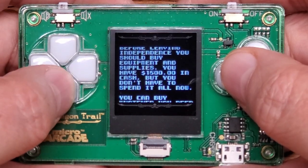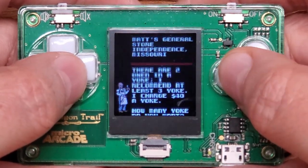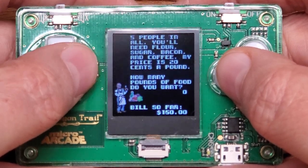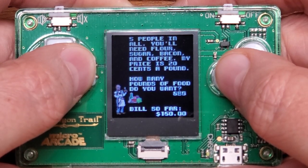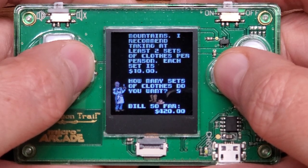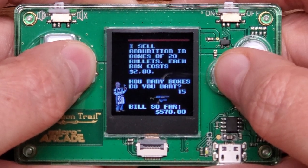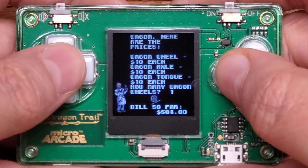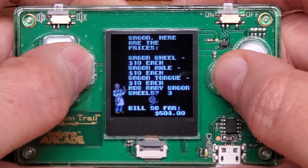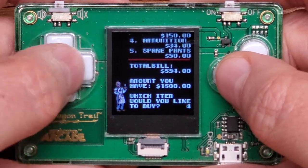Before leaving Independence, you should buy equipment and supplies at Matt's General Store. I definitely want the oxen. For food, it recommends 200 pounds per person — there are five of us, so that's at least a grand worth. Two sets of clothes for each person, so at least ten. Ammunition at two bucks a box — give me lots of bullets. And spare parts including three wagon wheels. I've spent 700 bucks and still have 15 left. I'm done.